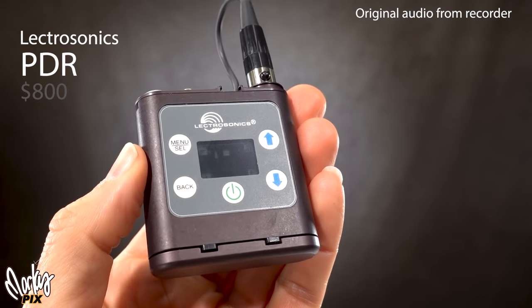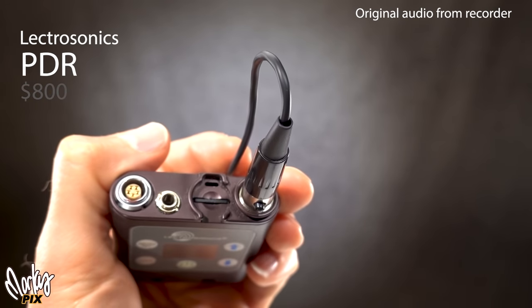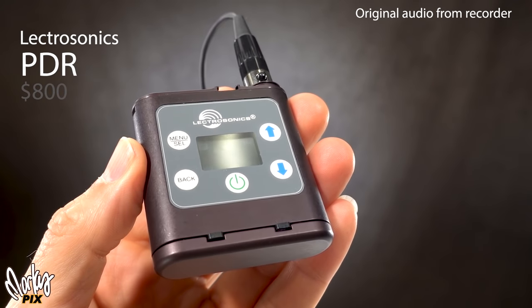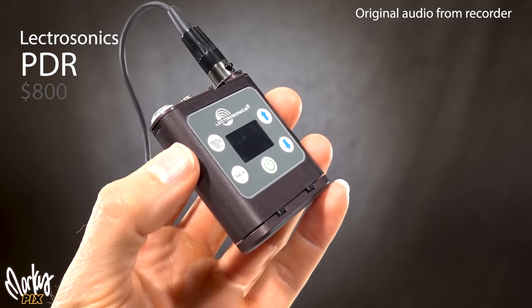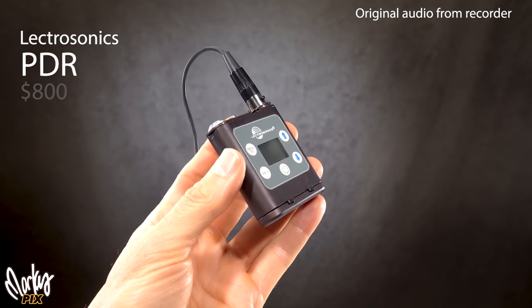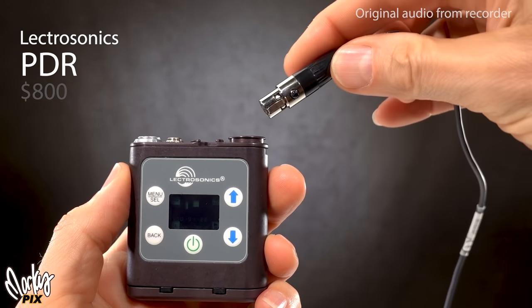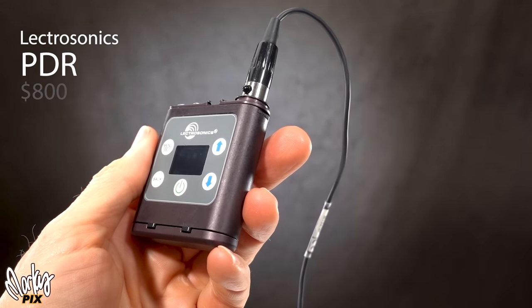This is the Lectrosonics PDR — Portable Digital Recorder — a miniature body pack recorder costing $800, which is probably too expensive for most people. Lectrosonics is for professional audio. I actually like this better than the $1,600 A10 — it's half the price, much smaller, lighter, and easier to use. It comes with an M152 lav mic, but I use DPA mics like the 6060. You need an adapter for the TA5M connector. Here's what it sounds like with post-processing.